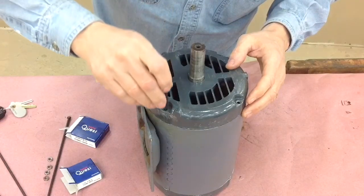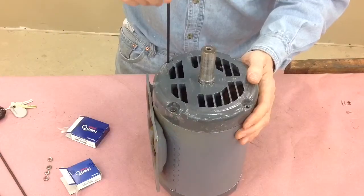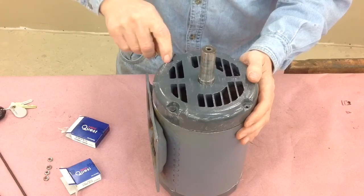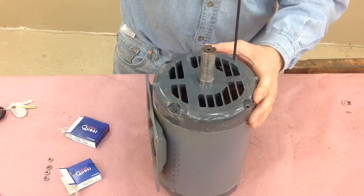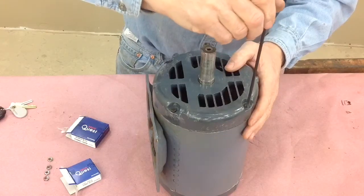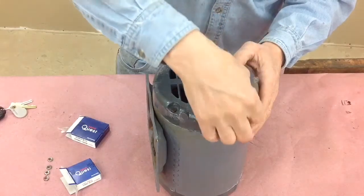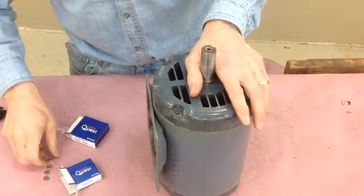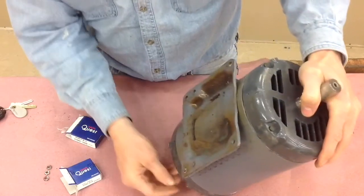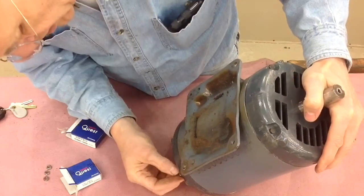Now you slide in the bolts, and if the housing caps on either side are straight they'll slide right in. You want to be very careful that they're straight so that when you tighten the bolts you're not going to torque the casing, which might distort it enough where the rotor contacts against the stator — and that's going to be bad.